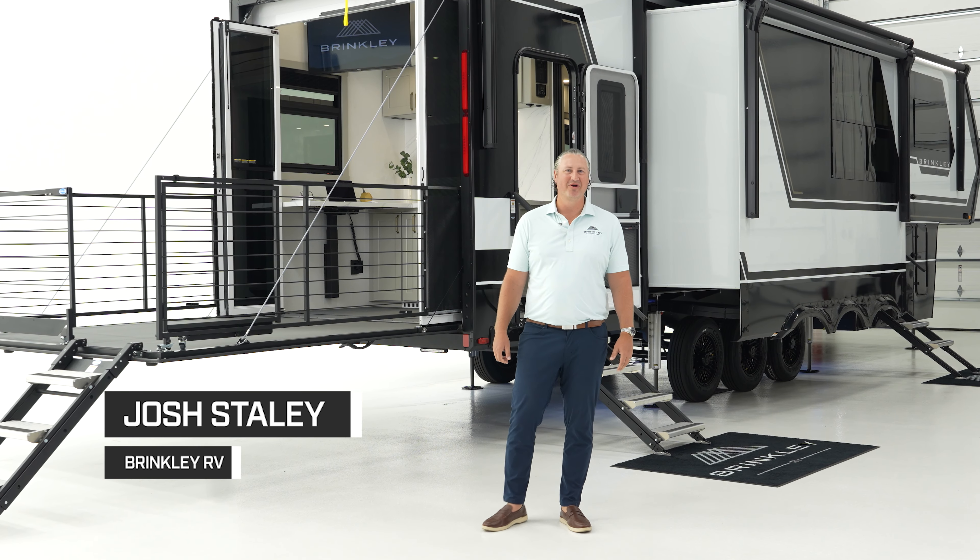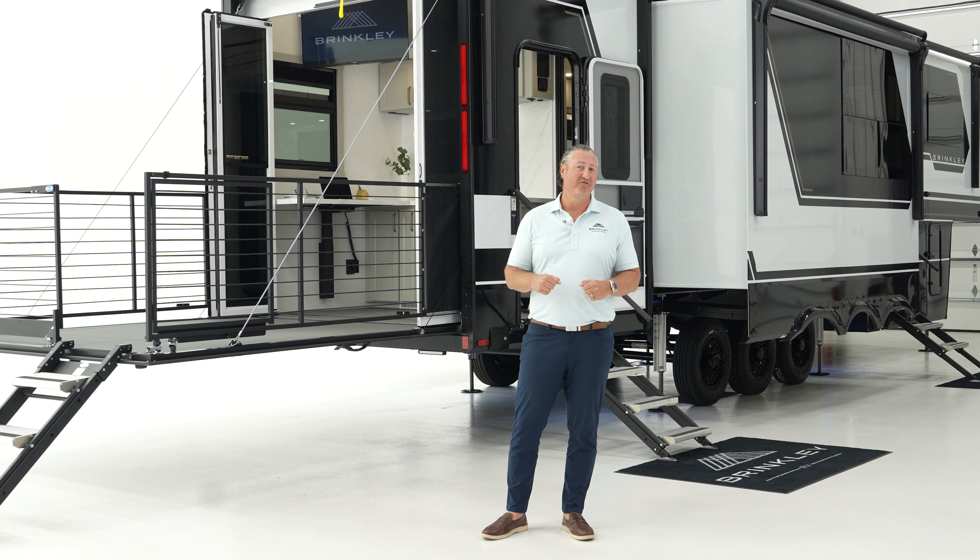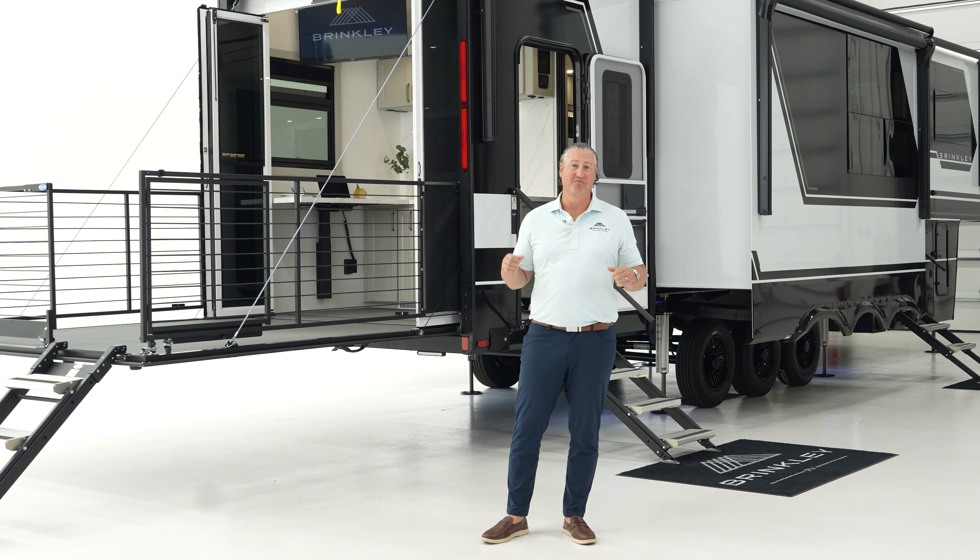What's up everybody? Josh Staley here with Brinkley. We're going to take a look at our brand new Model G 3250 floor plan. It's an awesome floor plan with some really new features.